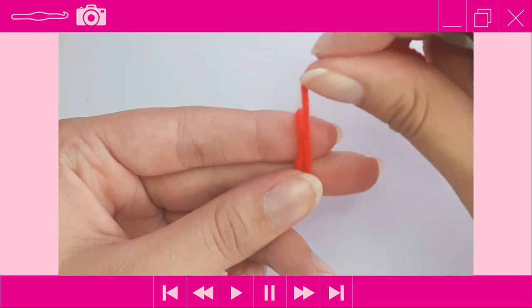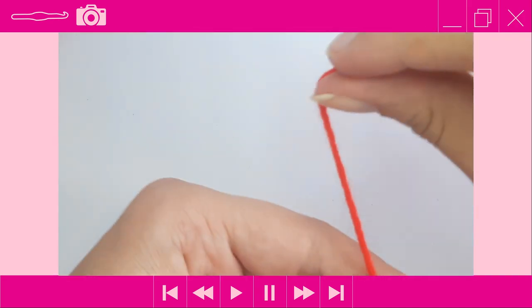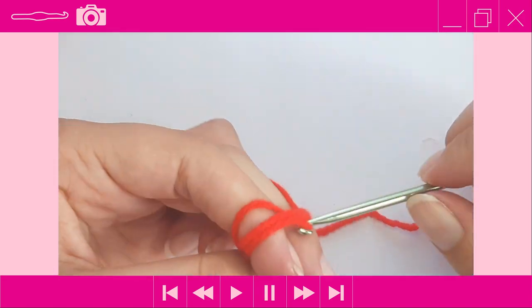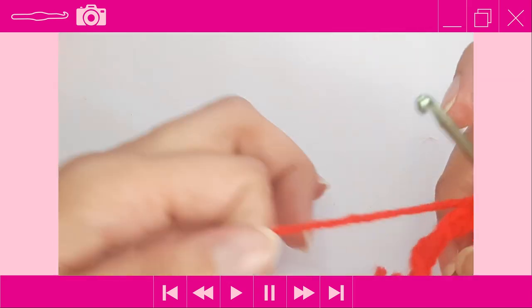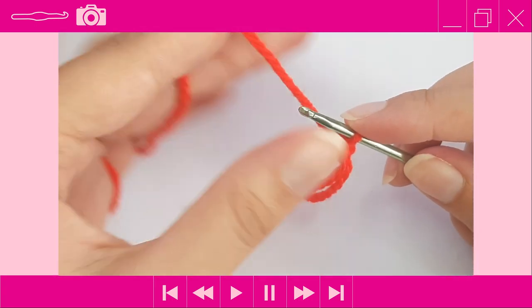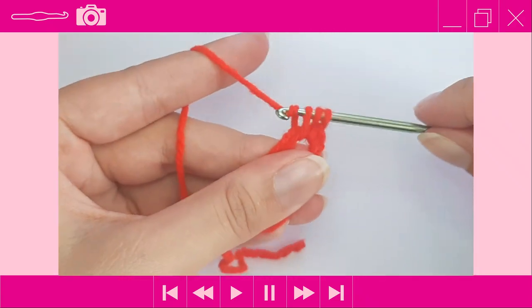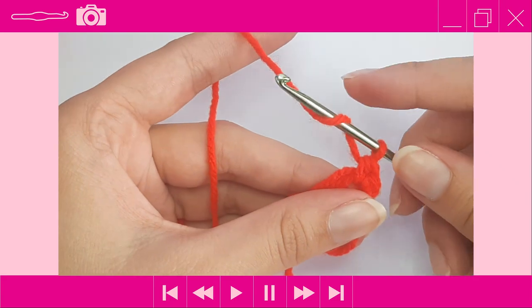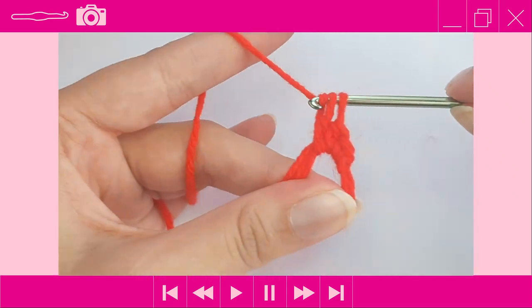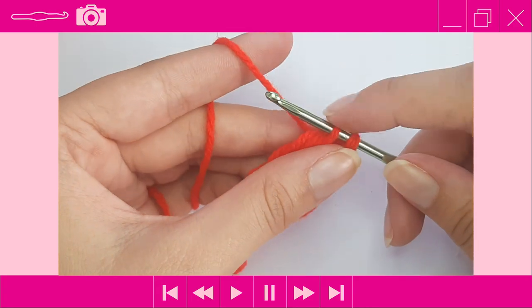Make a magic ring — wrap the yarn around your fingers once, twice, and then the third time cross over to form an X. Insert your hook through the first loop, pick up the second loop, and do a chain one to secure the magic ring. Then do a half double crochet: yarn over, insert, yarn over pull through — three loops on hook — yarn over pull through all three. Then a double crochet: yarn over, insert, yarn over pull through three loops, yarn over pull through two, yarn over pull through two. Then a slip stitch: insert into the magic ring, yarn over pull through, and pull the first loop through the second.